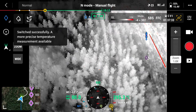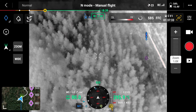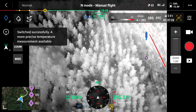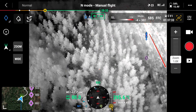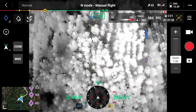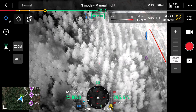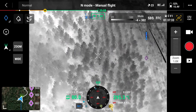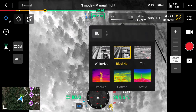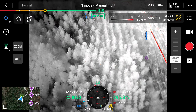The next setting to adjust is the mode. It says 32°F to 932°F. Since I'm looking for deer or humans for search and rescue, I'm not looking for anything over 110 degrees. Click on mode — there are only two settings: wide and narrow. Switching to narrow changes the range from 32–932°F down to -4 to 302°F. Now you can see the hot spot on screen — there's a deer below us, actually a few of them, under some very thick pines.